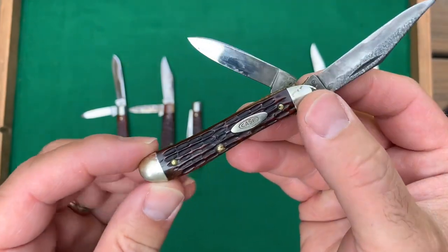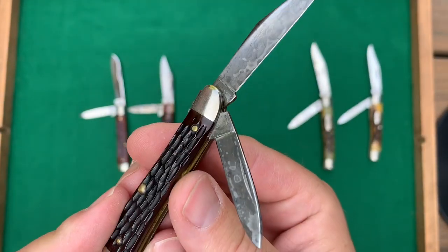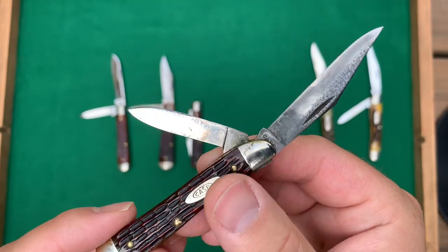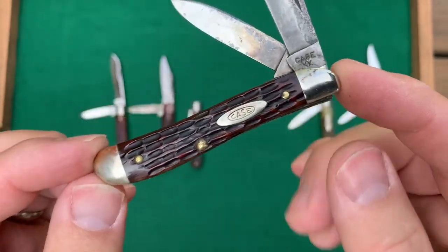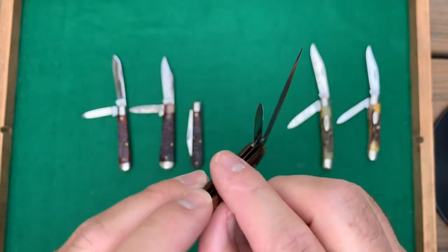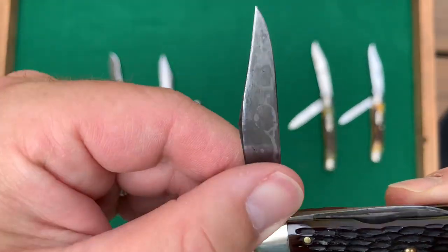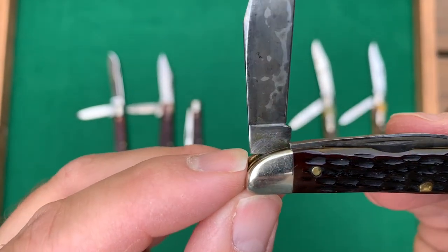Here's the peanut. This one has some issues with the blade — it definitely has the most staining — but again not sharpened, just like the others. It's Double X, 1940 to 1964. Love that jigging pattern. The pattern number on the peanut — I'll have to get back to you on that because I can't read it, but maybe you can.